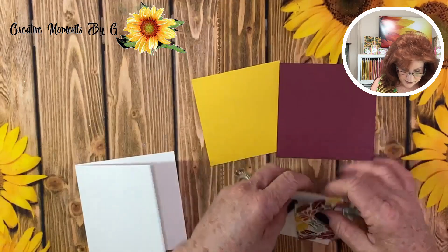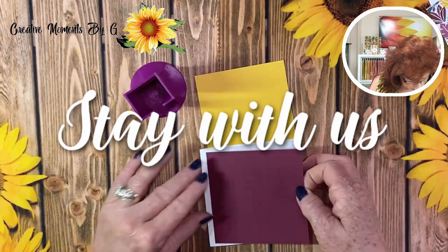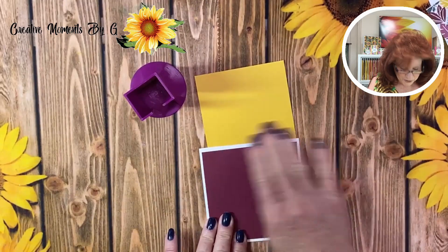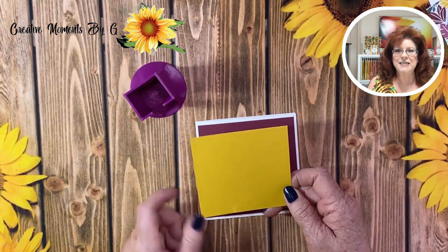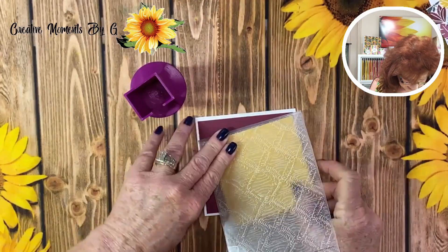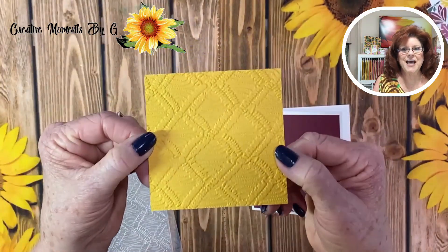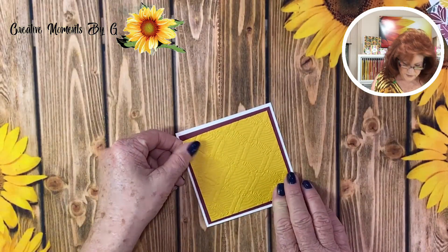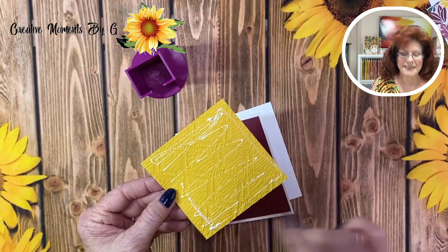On the top part of our card, let's go ahead and get this Mary Merlot put down with some adhesive. Stay with us because we have another card we want to show you — there'll be three cards you'll be able to make on your own. Now on this one we are going to run it through the machine and emboss it using that macrame embossing folder. Let's take this out and see what it looks like — oh my goodness, is that not beautiful! So we're going to go ahead and lay this down right on top with some adhesive. Because this is a 3D embossing folder, make sure you really get your adhesive down into those crevices.